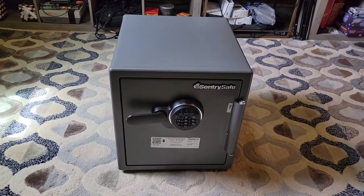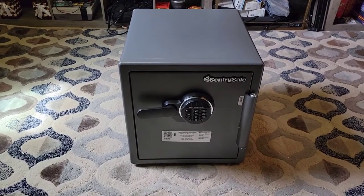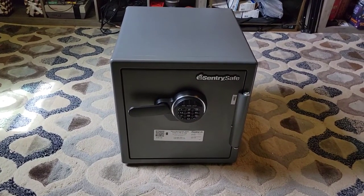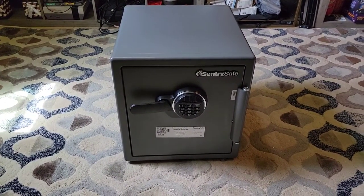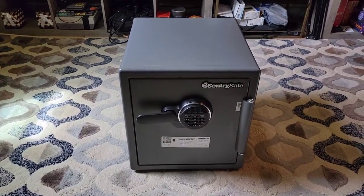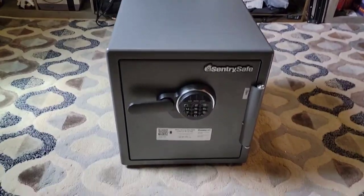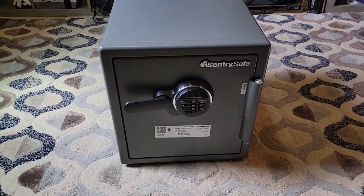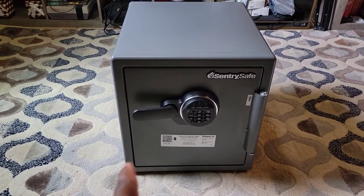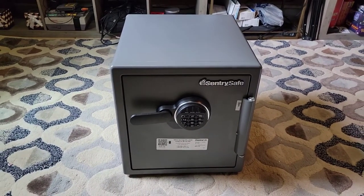It's way heavier than the first one. As you can see, the name is called Sentry Safe and this one is fireproof and waterproof, and it's really heavy. I'm gonna leave the link down below so you guys can check it out. It's a pretty nice safe. I'm gonna try to figure out how to open it - I think you got a key and a combination as well.